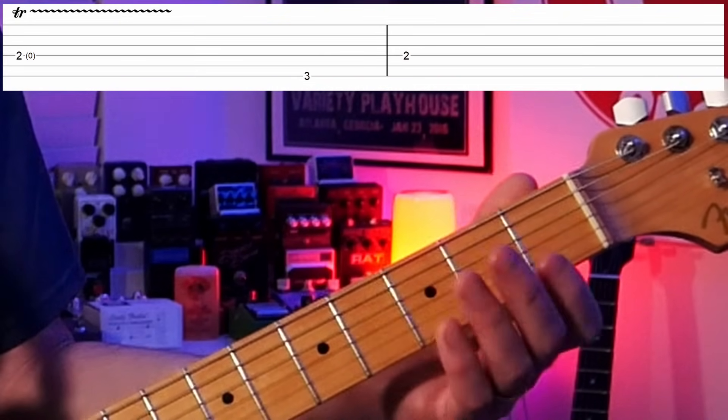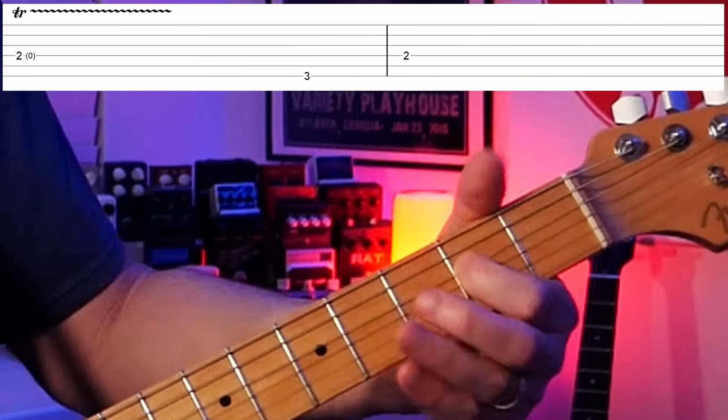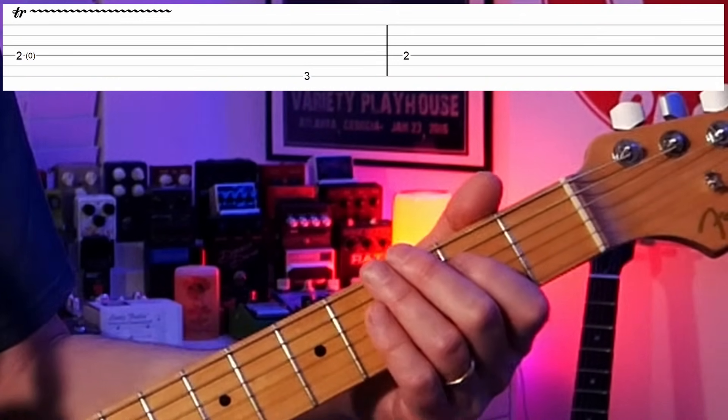It sounds like we're going to go down to the low note, but we kind of fake them out — we go to an octave up of that E, so instead of going to the low E we go to the next one up.